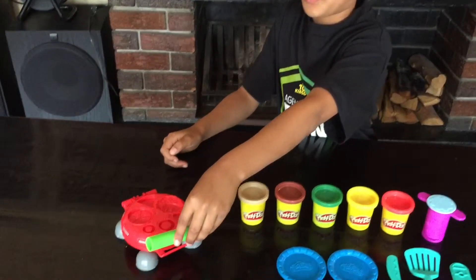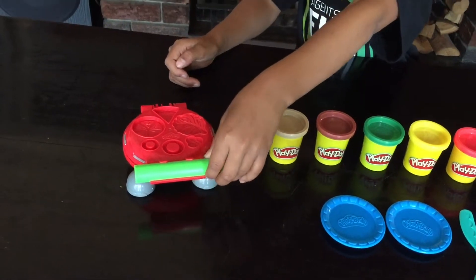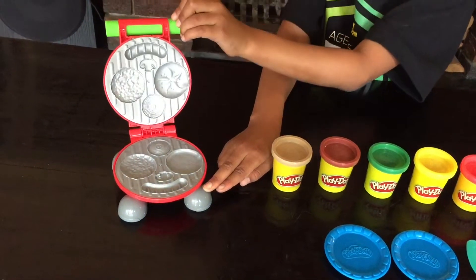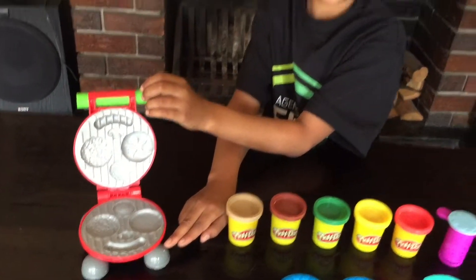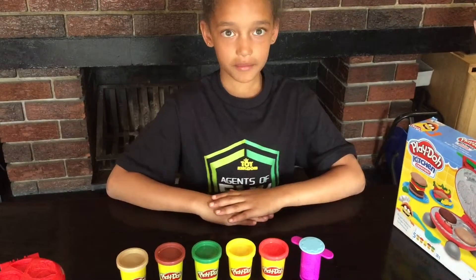You put the roller here and it's very cool, so I won't burn my fingers. When I open it, it won't be too hot for my fingers.